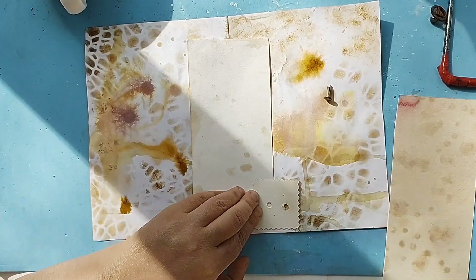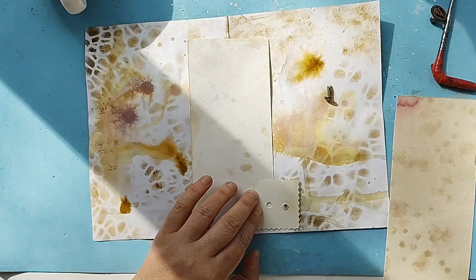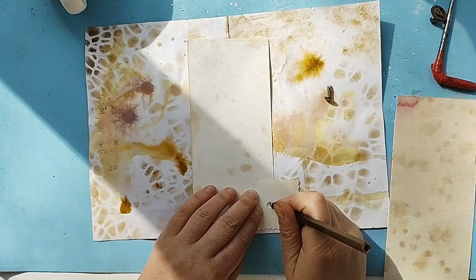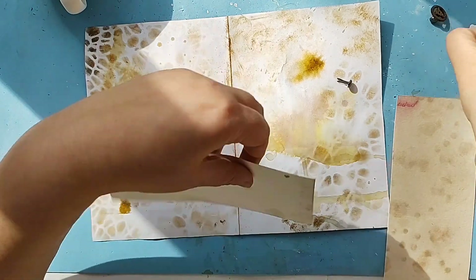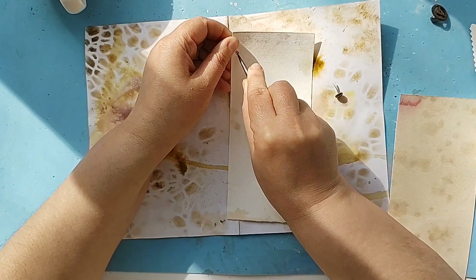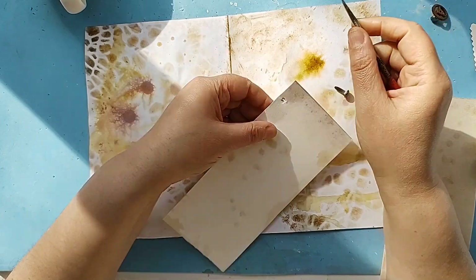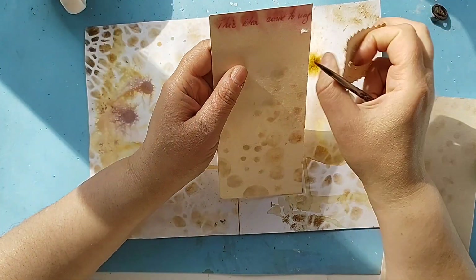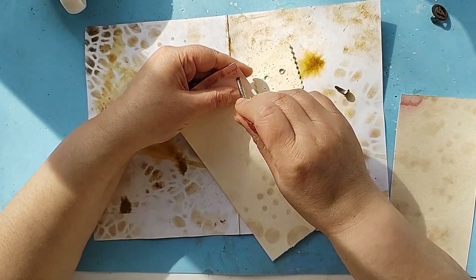I'm going to mark this one, put the mark in here like that, and poke a hole — like that. And we have the first hole.